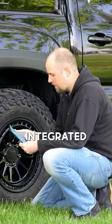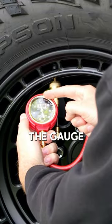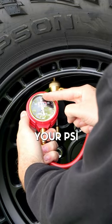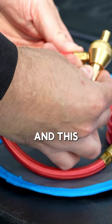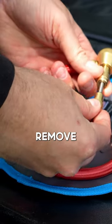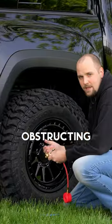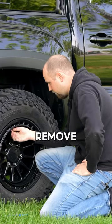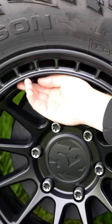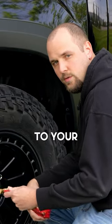Everything you need is integrated right into this gauge. Up top you have the gauge where you're going to measure your PSI. On this end you have the quick deflator valve, and this right here is to remove the valve from inside your stem so there's nothing obstructing the airflow for the fastest possible deflation. Just go ahead and remove your valve stem cap — don't lose it in the mud, ask me how I know.